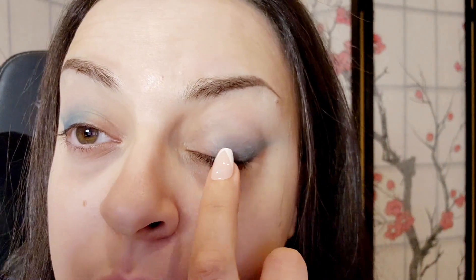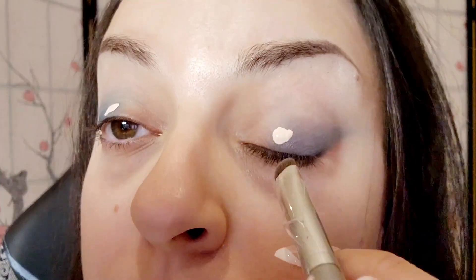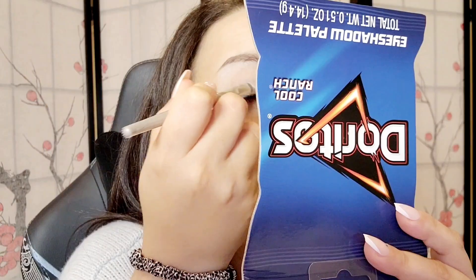Next, I'm going to go in with my Kat Von D concealer and add a little bit of concealer here so I can add my shimmer. While the concealer dries, I'm going to go ahead and choose a shade for my bottom lid.